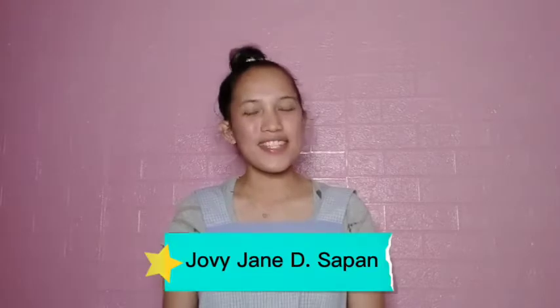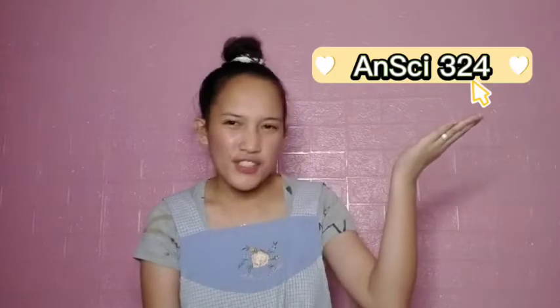Hello everyone! I am Juby Jane De La Serena Sapan from 3BSAB, and for today's video, I am going to show you our laboratory exercise, learning activity number 3 in our subject Insight 3-4, which is entitled Dressing a Chicken. So, what are you waiting for? Let's do this!